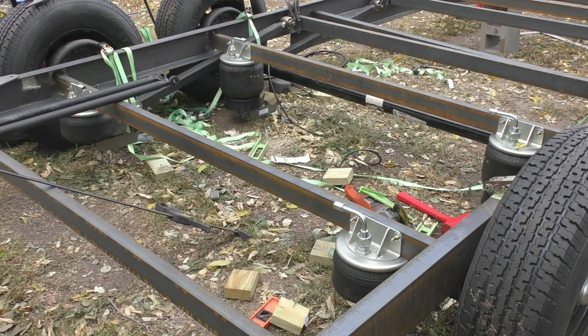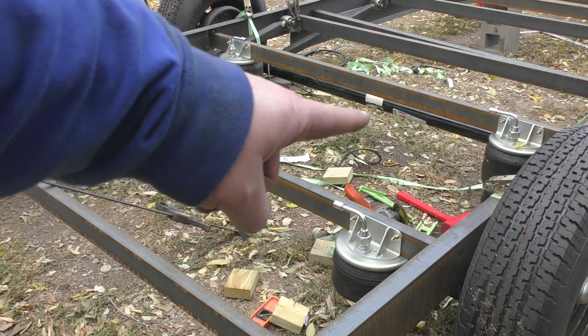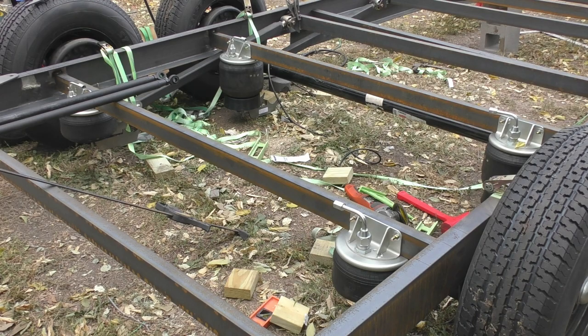We've got the last of the fittings on there to keep the leaves and everything out of the airbags. They do stick up a tad bit higher than I want, but I think everything will be fine once we get all the decking taken care of - we'll do something somewhat special in that area for the decking section. I'm going to zap in this last crossmember, then I'll probably have to cut one more crossmember for right in between here, and then we'll be done welding crossmembers.